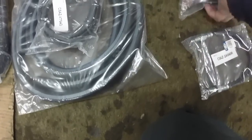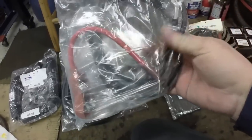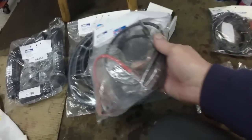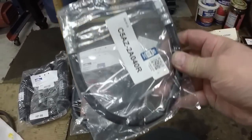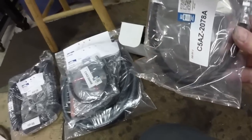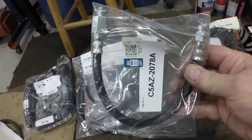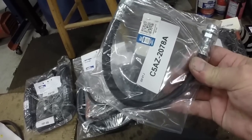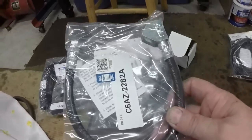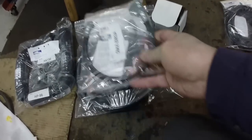New battery cables — that's the positive, the negative, and the wire from the solenoid to the starter motor. This is the brake hose that goes from the master brake cylinder to the junction block. This is the brake hose that goes to the wheel cylinders. One of them is on back order so I only got one hose right now — they'll send it when they get it. This is the hose that goes to the differential for the lines on the rear axle.